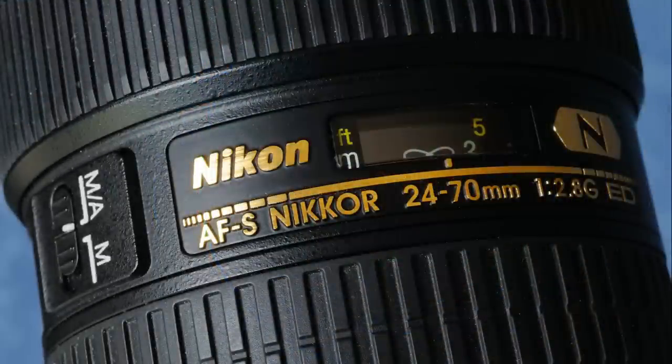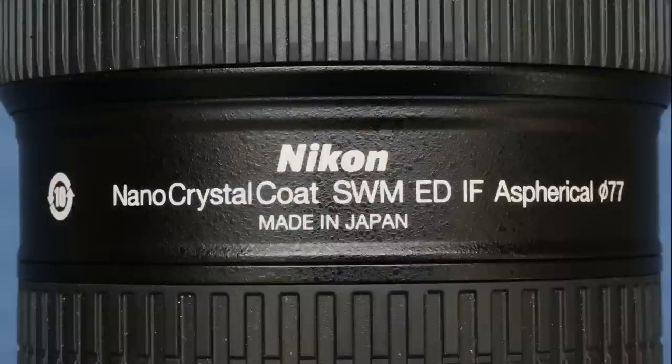In common with the other two lenses in this holy trinity, this lens maintains a constant f2.8 aperture across the whole focal length range, is focused by silent-wave AFS motors, and has no aperture ring. Of its 15 elements, three of them are aspherical, and three are made from Nikon's special low dispersion ED glass. It's completely internally focusing and takes 77mm filters. It also has the fashionable nano-crystal coating.